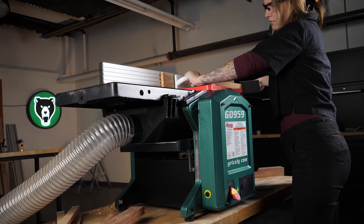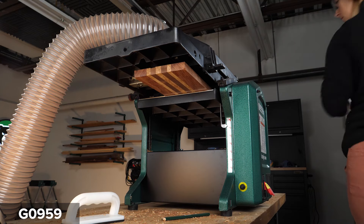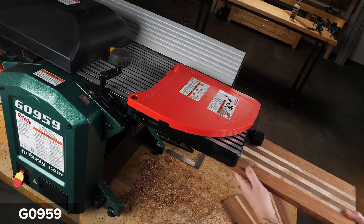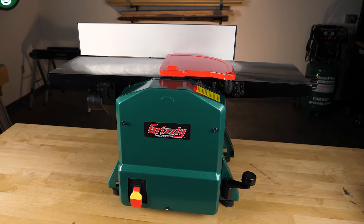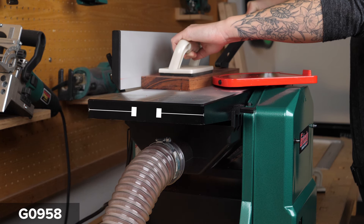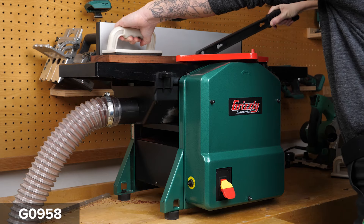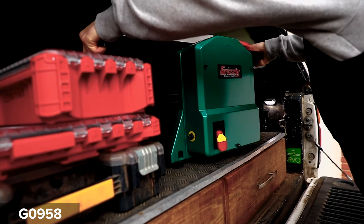Choose between two sizes. The larger version confidently joints and planes rough boards up to 12 inches wide. The G0958 is the portable benchtop model for boards up to 8 inches wide — ideal for easy transport, taking off-site woodworking to the next level.